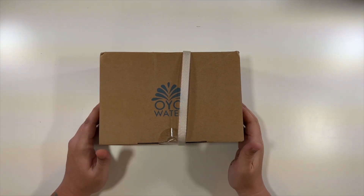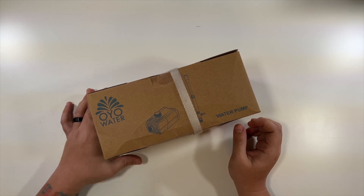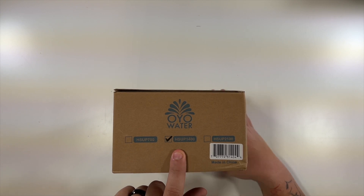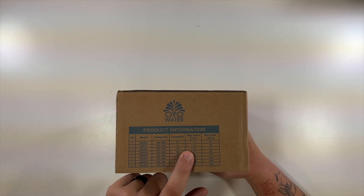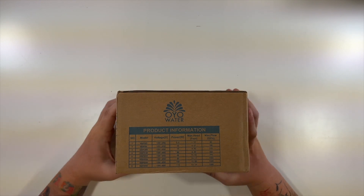Special thanks to this company for sending us this water pump. I don't have a lake or something to show you this with, but this is everything that comes inside of the box. We have the HS Up 1400, which according to this size chart, the 1400 has a max head of 4.92 feet. So that's good to know.